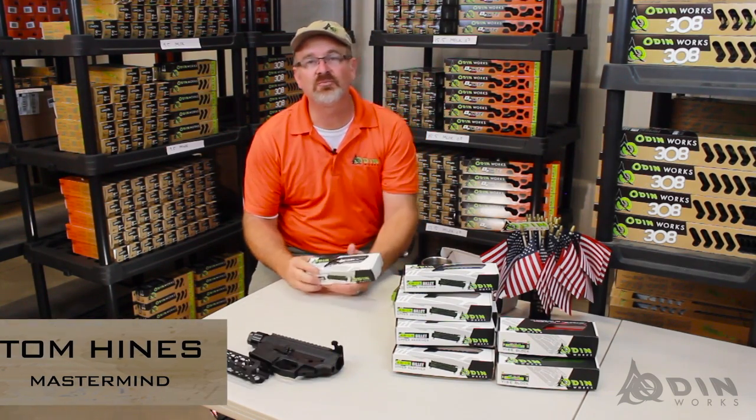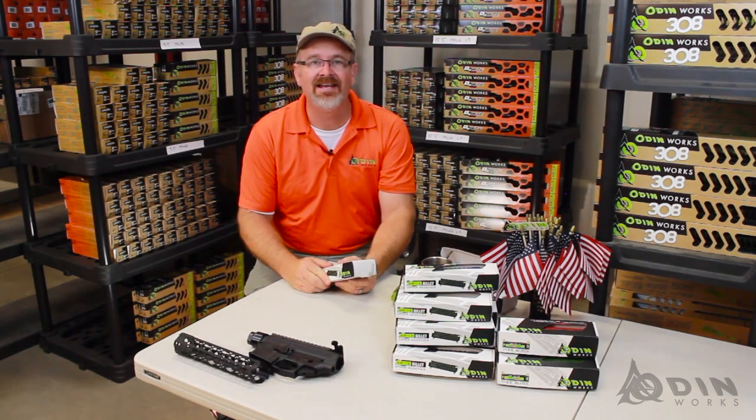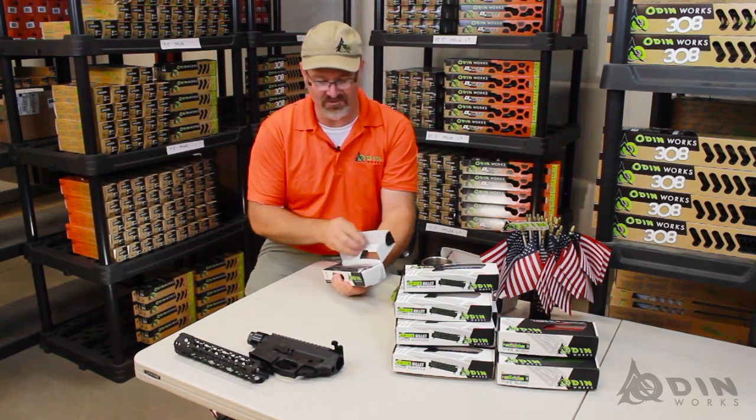Hi, I'm Tom from Odinworks. We're going to introduce a new product — kind of just an out-of-the-box, let's take a look at it. It's something that we've heard a lot of people asking for, so we decided to finally pursue it.